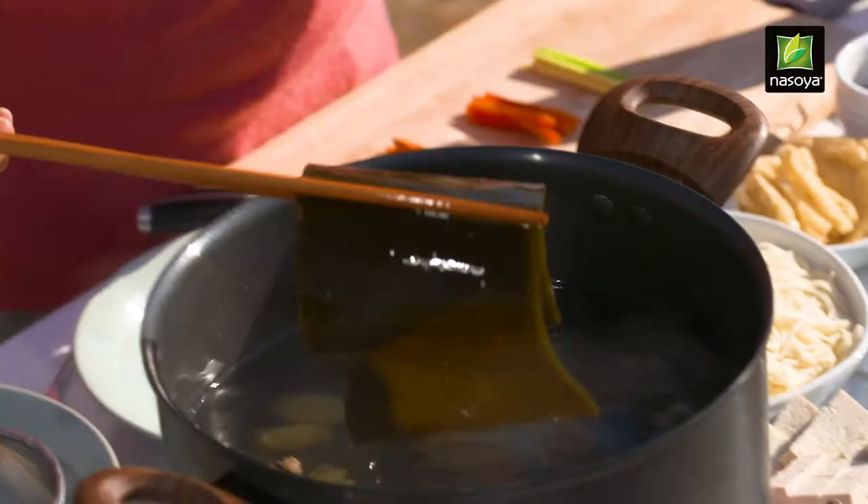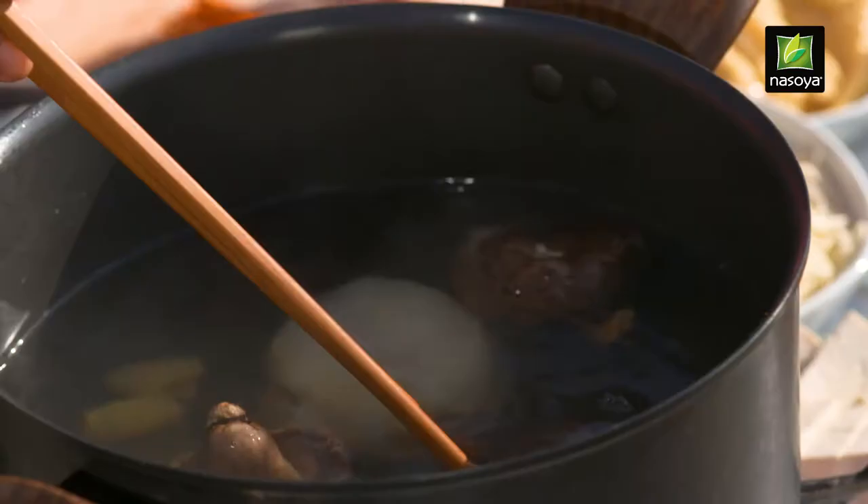What better recipe to make, or to kimchi-fy, than a vegan kimchi noodle soup? And that of course is going to start out with a really simple but traditional Korean stock.